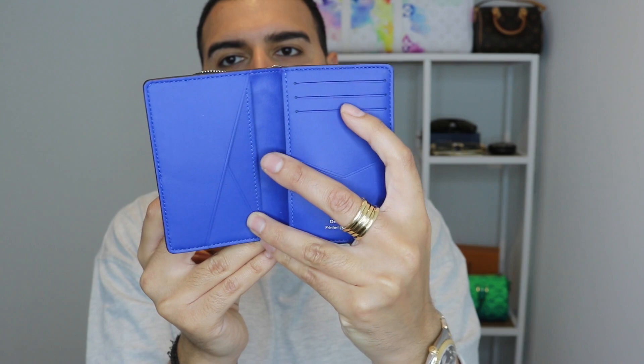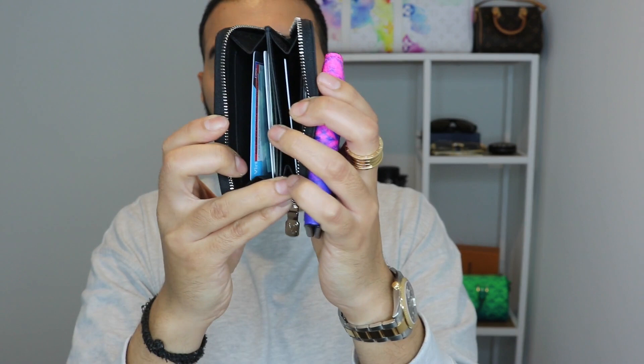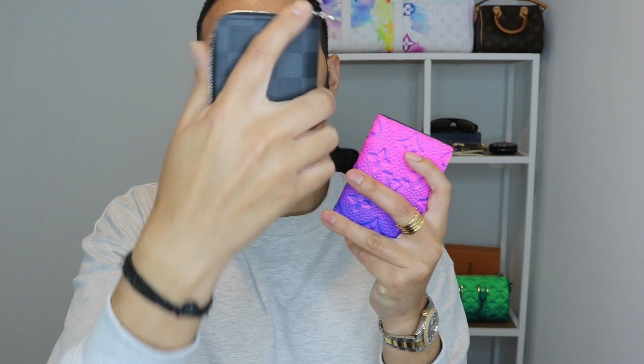Another thing I like about the pocket organizer is the fact that it's more easy access — you can flip it open and your cards are more laid out individually, so you can just see exactly which card you need: your credit card, debit card, your cash. Whereas with the zippy card holder, if you've got quite a few cards in there you have to kind of go through it to find things — unless you're really organized and keep everything in a set order. Another thing is you can't open this up all the way, which is very limiting. But overall they do feel a bit thinner and a bit more flimsy compared to this one, which is very sturdy and sleek.